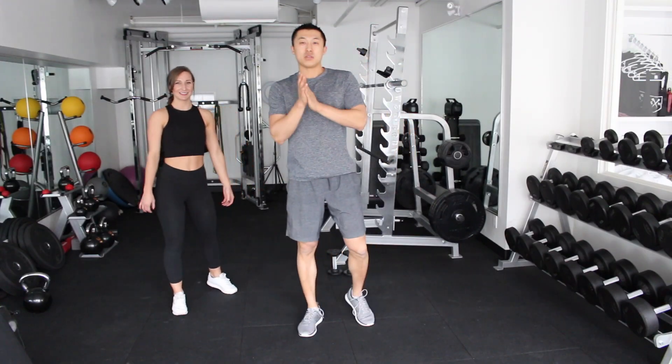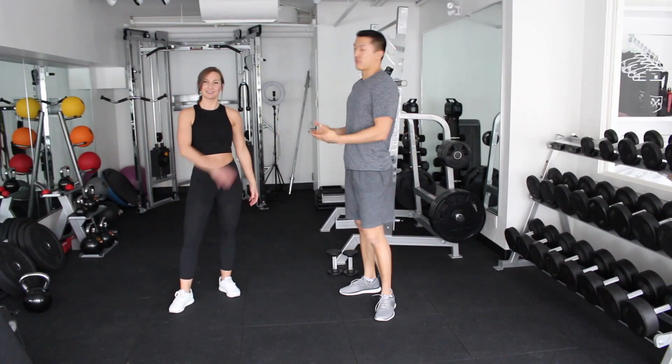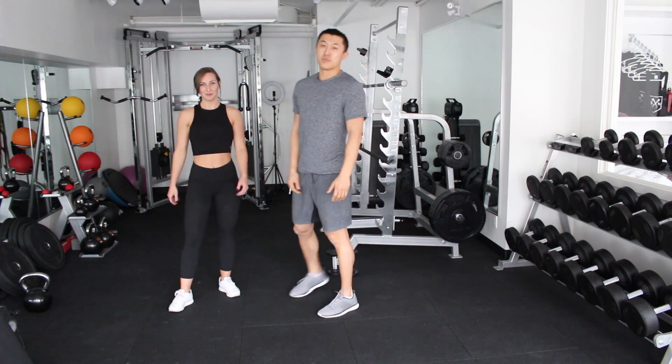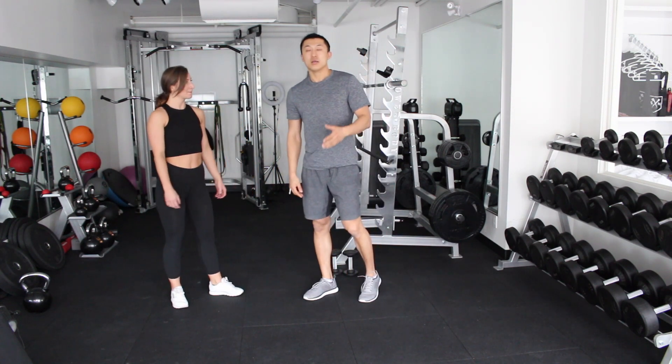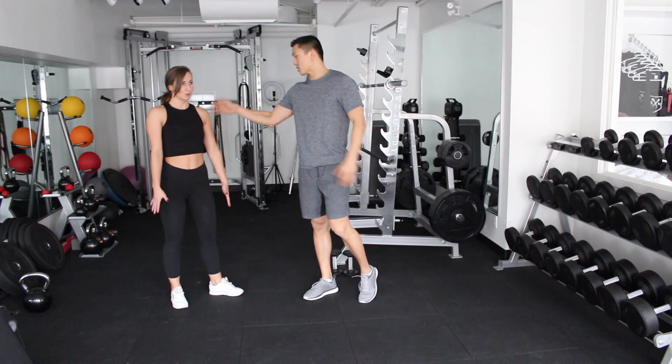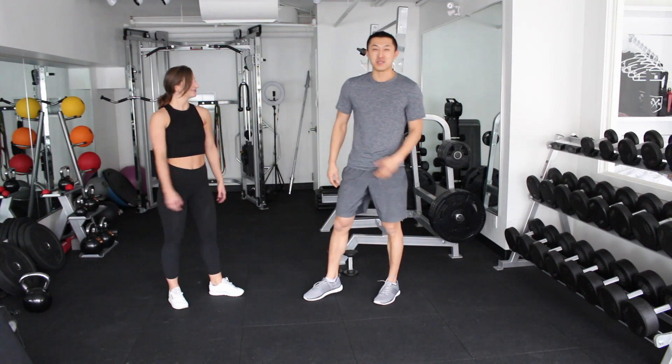Alright, welcome to another workout of the day. Once again, I'm joined by my really good friend Marissa. She's going to be assisting me by demonstrating the exercises. So what we're going to focus on today is shoulders. As you can see, Marissa's got very nice shoulders, so she's going to be demonstrating it for us.